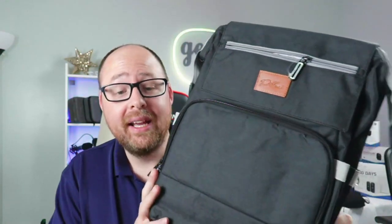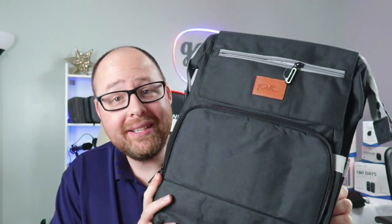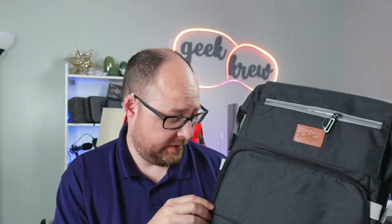This is the Pilani amazing 4-in-1 diaper bag. If you have a kiddo, a baby, this is what you need. I'm going to tell you right now, I am shocked when I was looking at this thing.